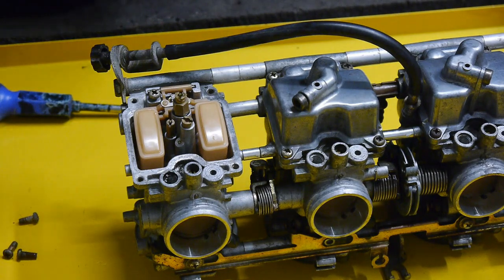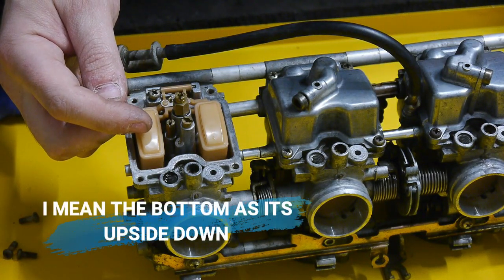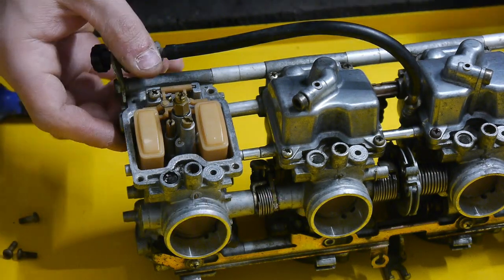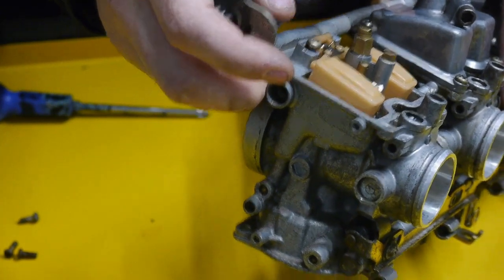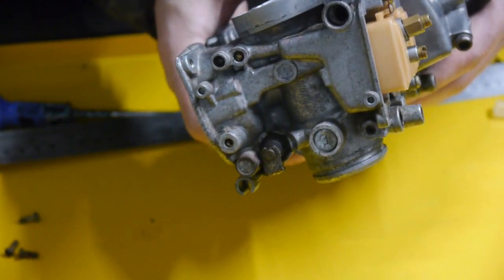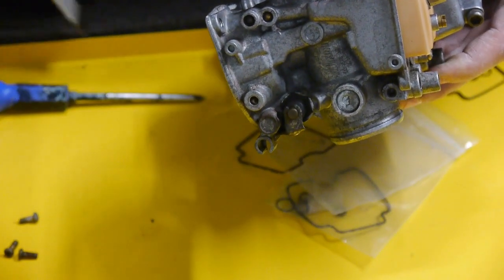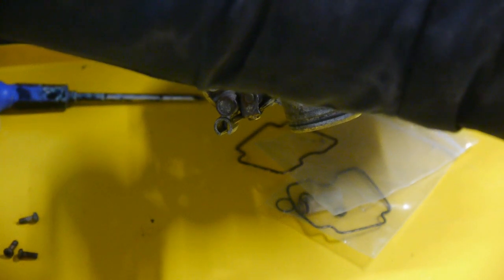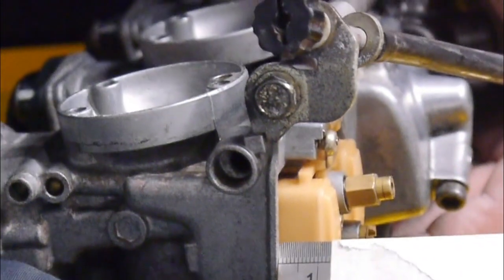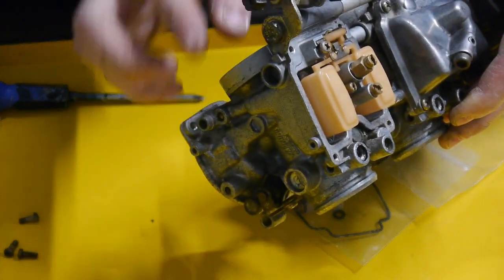Now as for measuring the float height: on these bikes it is recommended from the base of the carburetor to the top of the float. You can have the float pretty much level with this flat line, but it works out the same as 13mm at the top. Have the carb sitting so the needle is just about touching and no more. That is spot on at 13mm. The tolerance according to the Haynes manual is only plus or minus half a millimetre, so not much tolerance.